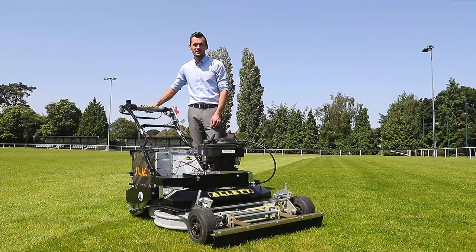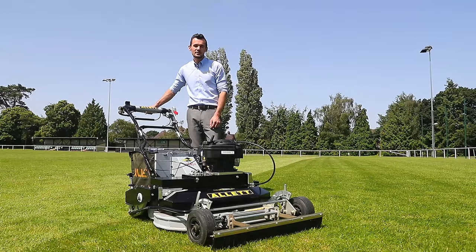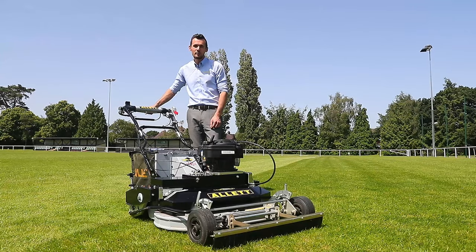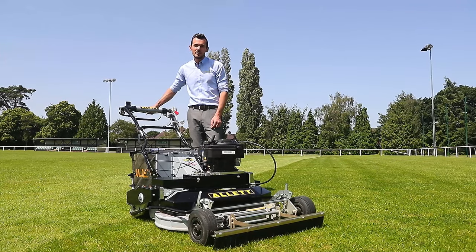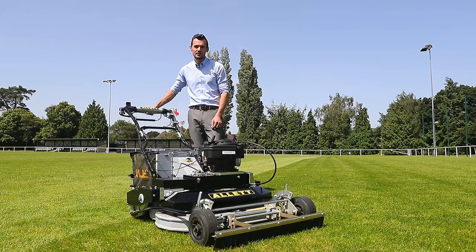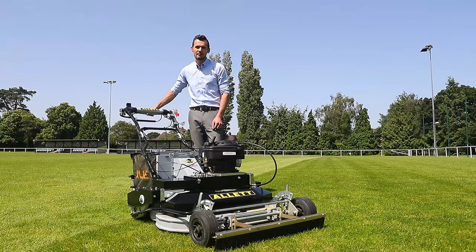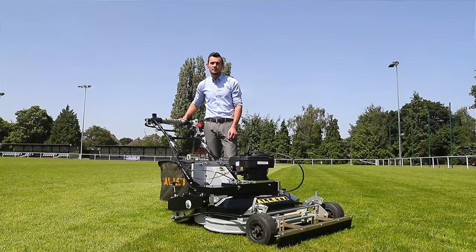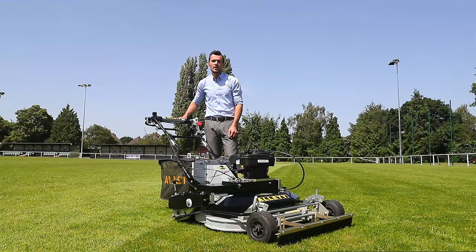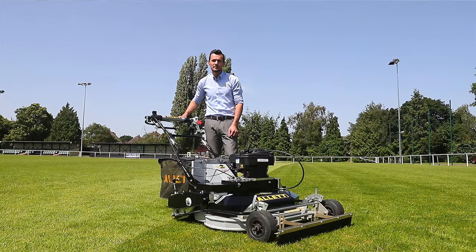Hi, I'm Steve Copnall from Allitt Mowers. Today I'm going to show you the Uplift 86, 34 or 860mm wide twin bladed rotary mower. Designed by Allitt for debris collection, also offering a quality cut and finish. Popular in stadiums, schools and other large maintained areas. The Uplift 86 is an upgrade on the RM34 rotary mower, built on experience gained and feedback from groundsmen.